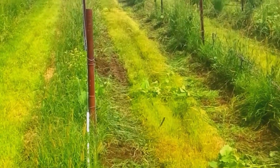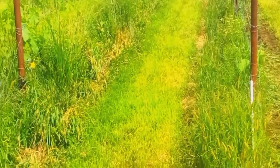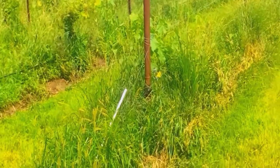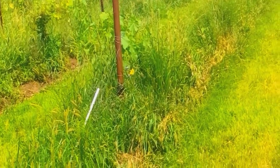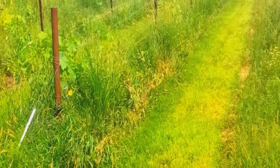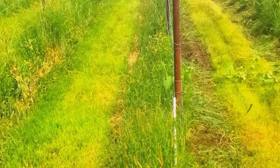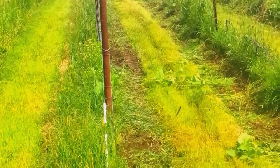We're weed badgering today and as you can see the vineyard's a mess with four-foot tall foxtail, velvet leaf, pigweed, and everything else. I finally got the weed badger going and I'm running it in a counterclockwise direction with heavy-duty teeth.